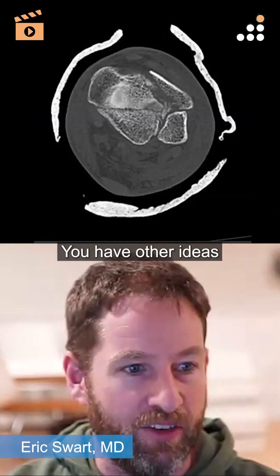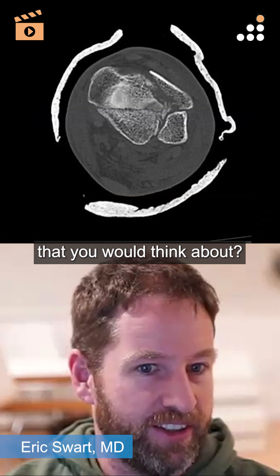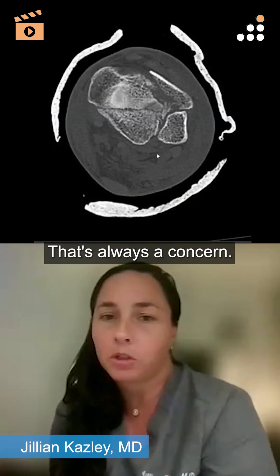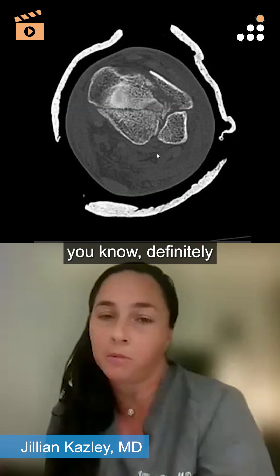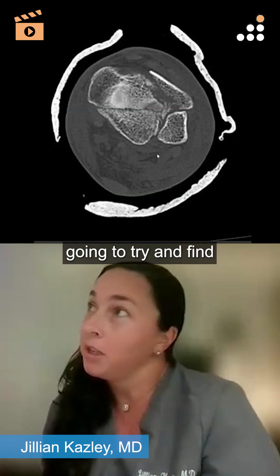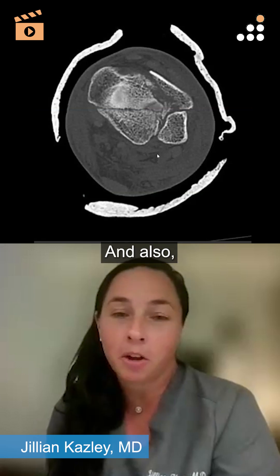There are a lot of different ways to skin this cat. Obviously we talked about soft tissue — that's always a concern. I really think that anytime I can nail something, I'm going to try and find a way to do it.